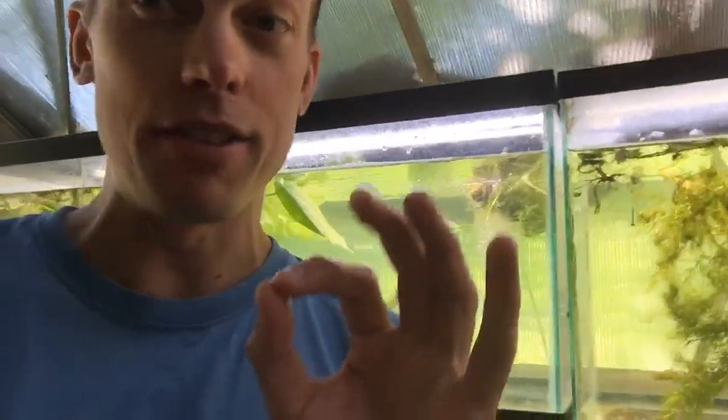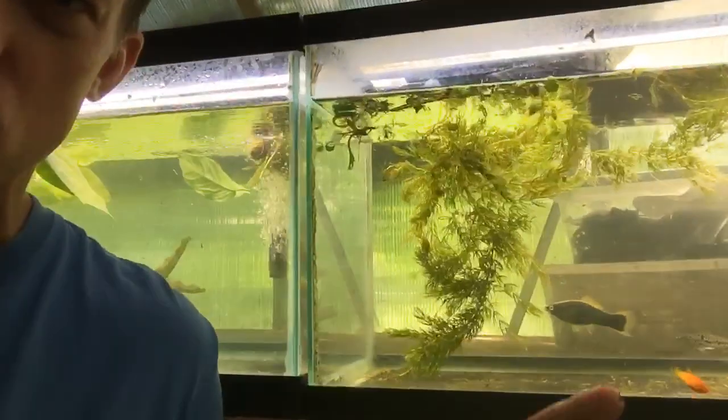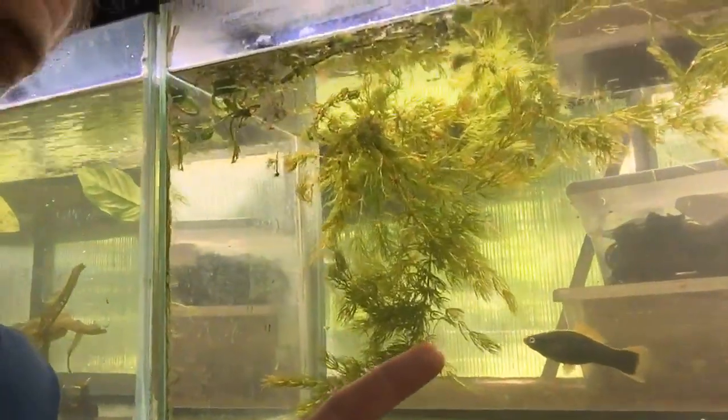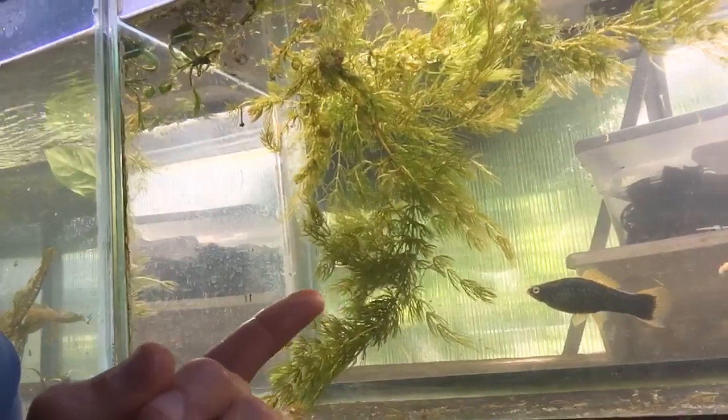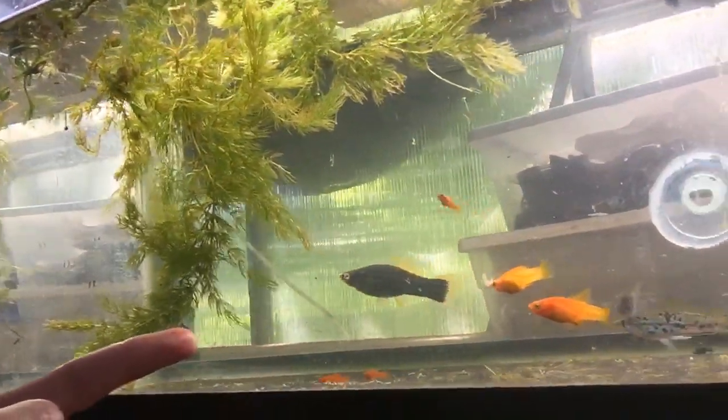Use big water changes — that's the key. Heavy amounts of food, heavy amounts of plant cover, heavy water changes, and you can breed these fish like mad. Something a lot of people miss: you want at least two females per male. I like to run three females to two males, because the males are just relentless — like drunk frat guys chasing females. Always get more females than males. Look at the size of this female Hamburg black — she is an absolute monster.